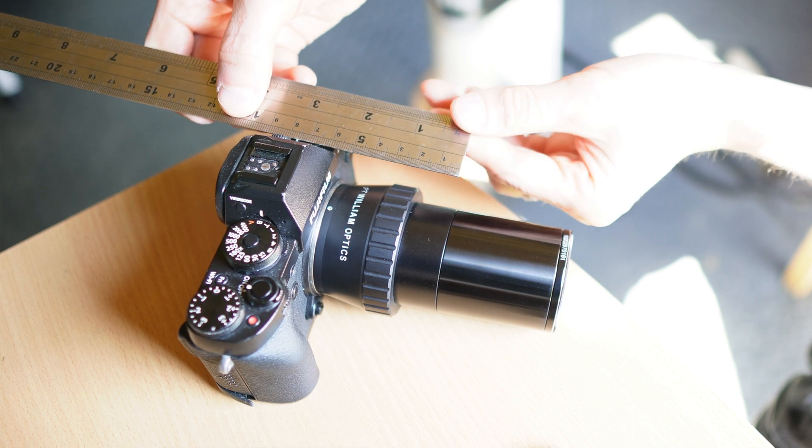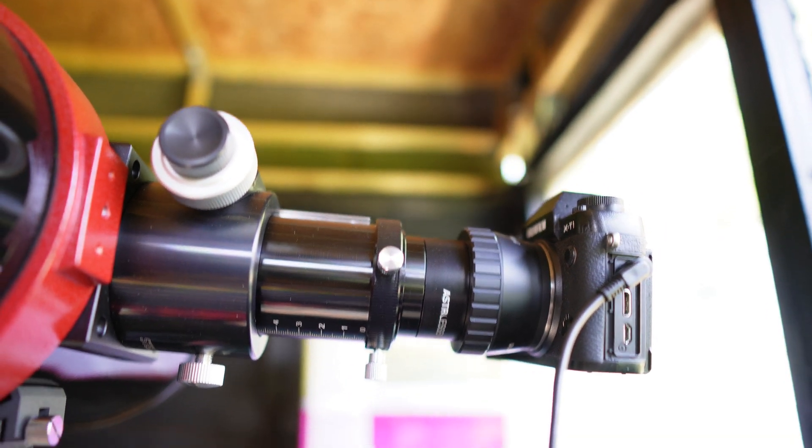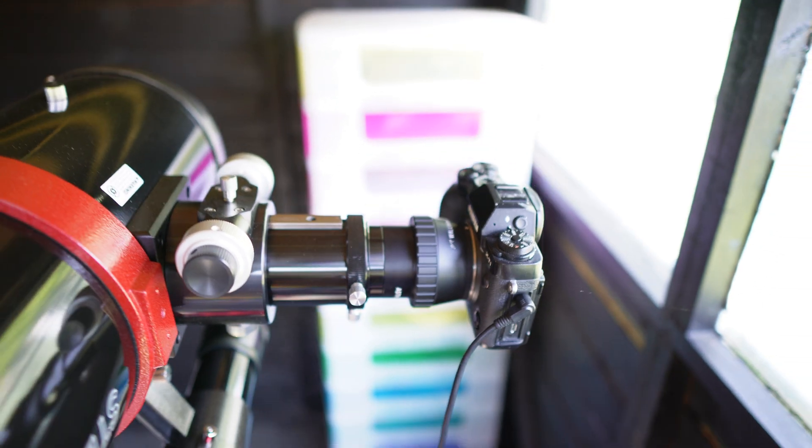I'm using the Stellalira Coma Corrector tonight now that I've got the correct spacing, because it requires around 70 to 75mm of backspacing. I needed to add an extra 20mm spacer and it's hanging out of the focuser a bit, because I couldn't reach focus with it all the way in. I pulled it out, got focus locked, and carried on — though I probably should have grabbed a two-inch extension tube to be more secure and reduce any sag. I'm not sure all my corners are going to be the same; this is a work in progress. You often have to tweak the backspacing with coma correctors.